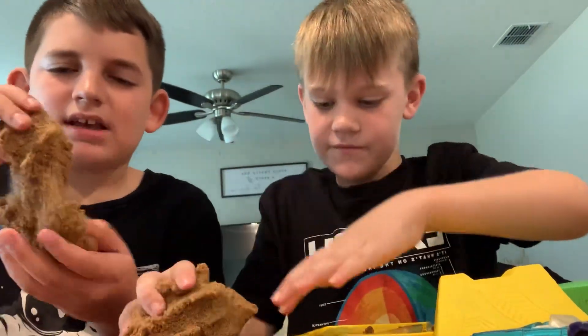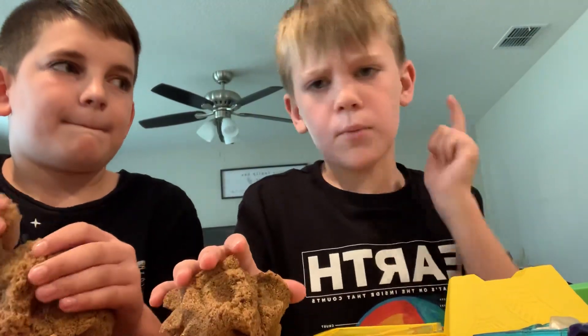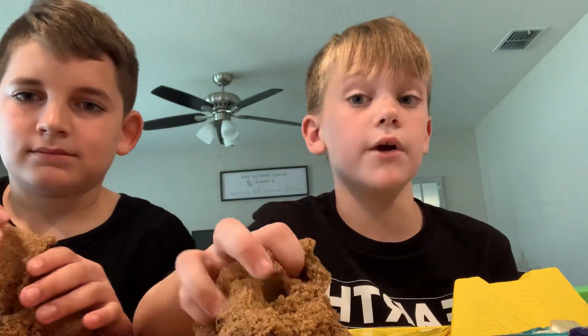These come in all different types of colors — you can get gold, purple, red, blue, any color you really like. But you have to be really lucky to get gold and silver, because that's rare. I've never got it, but it's really rare.